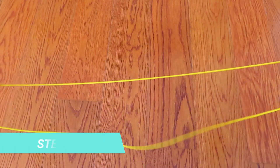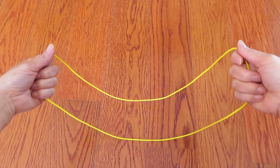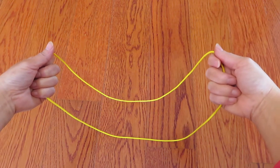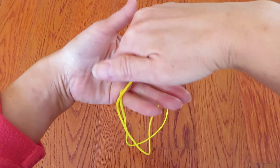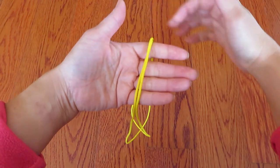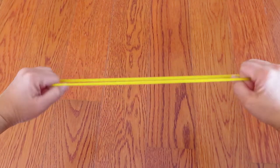First, hold the Cat's Cradle String Loop like this. Right hand, twist. And put them together. Just put over left hand. And now it's a double loop.